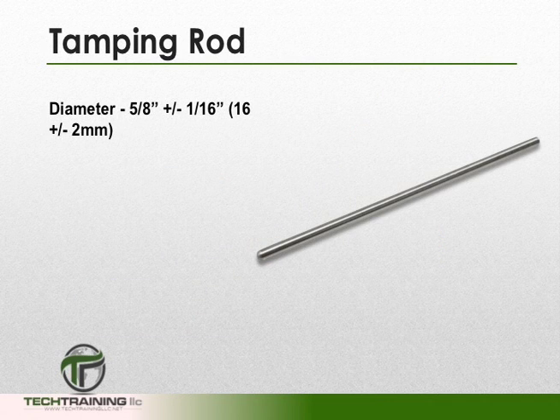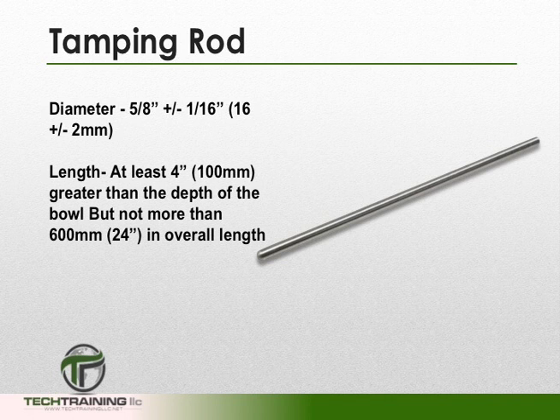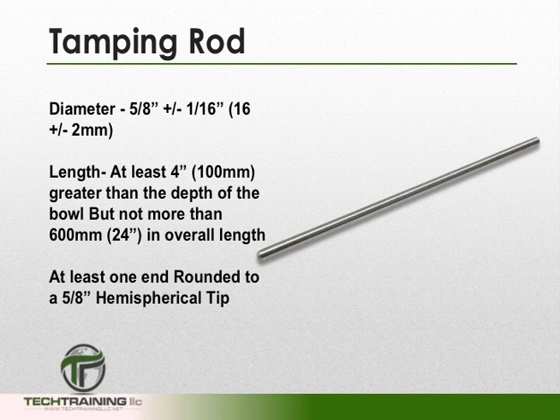Depending upon the slump, we may need a tamping rod. The diameter shall be 5/8 of an inch. The length shall be at least 4 inches greater than the depth of the measure, but not more than 24 inches in overall length. At least one end of the rod — the tamping end — shall be rounded to a hemispherical tip of the same diameter.